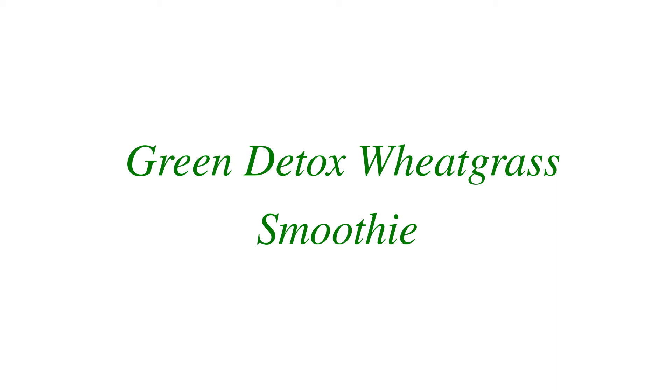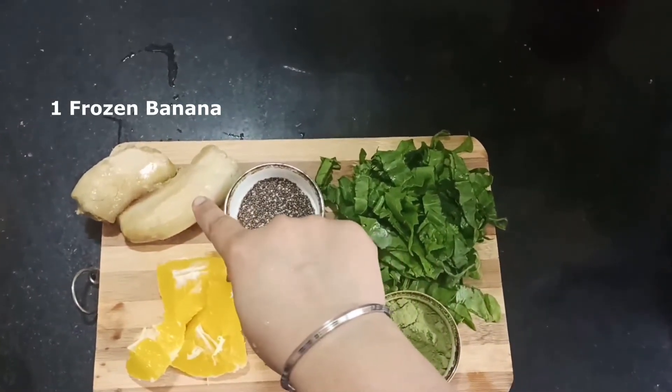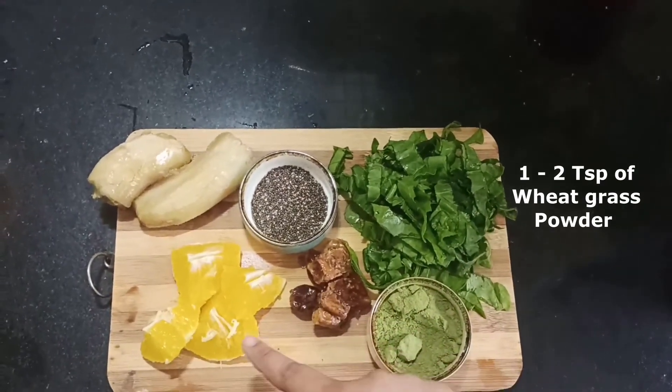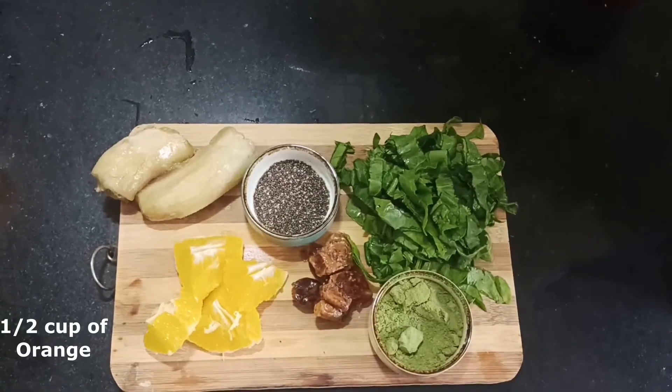It's super simple and super easy. You just blend all the ingredients together and have it either as a breakfast or an in-between snack. It turns out to be an extremely detoxifying and antioxidant-rich smoothie.